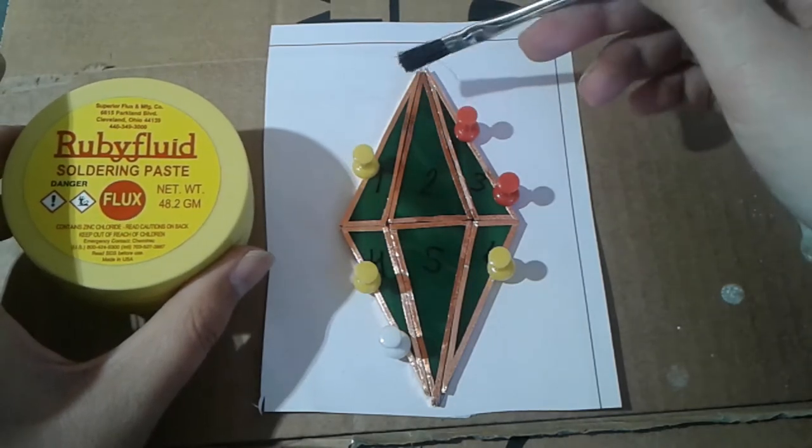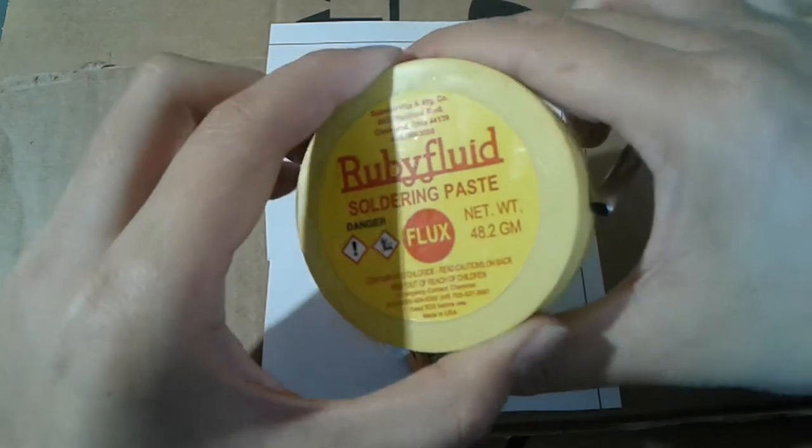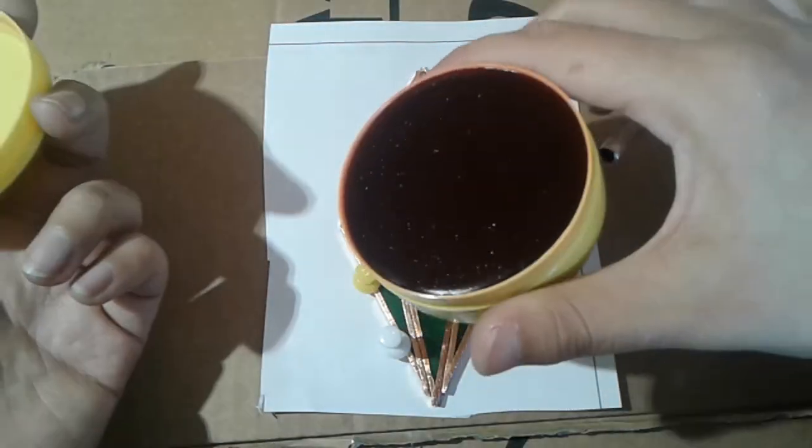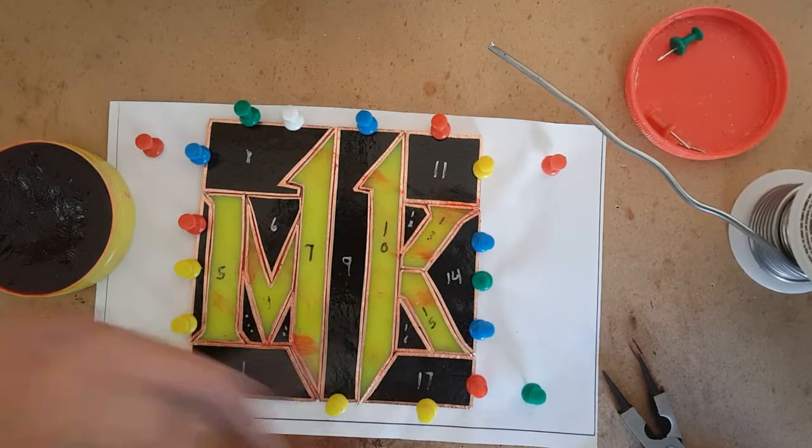In order for the solder to stick to the foil, flux must be added. Without flux, the solder won't stick. As far as I know, there are two types of flux: paste and liquid. I've used the liquid type in class, but I prefer the paste type. I use a small brush to apply the flux, then begin soldering.